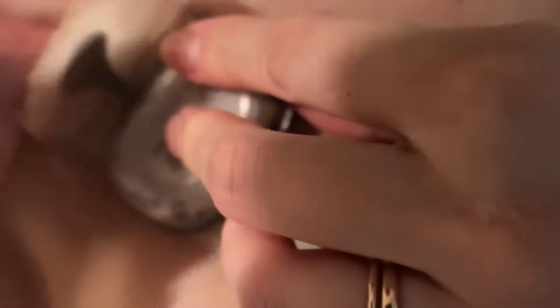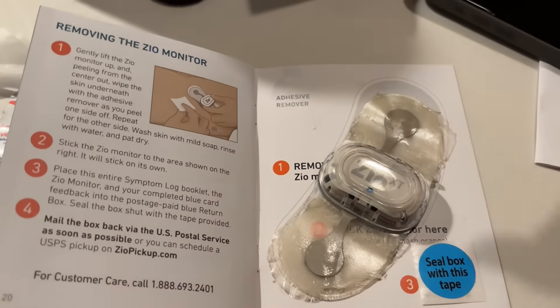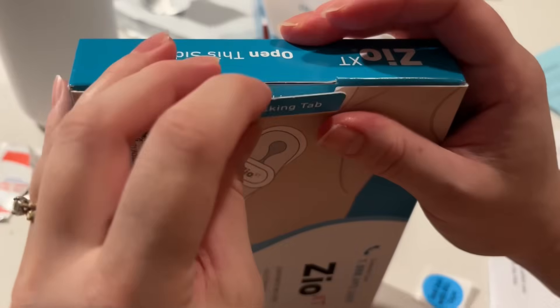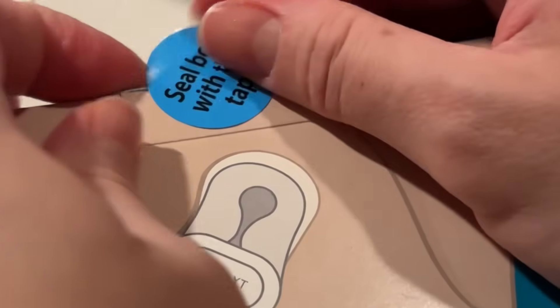After you're finished, go ahead and remove the adhesive with the adhesive remover. Then replace it on the packet, grab your tape, seal it in the box that's provided for you, and then simply send it back. Thanks for watching.